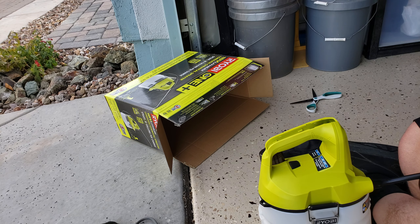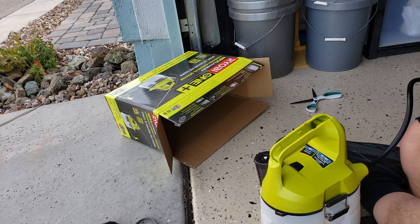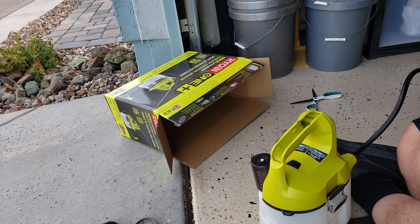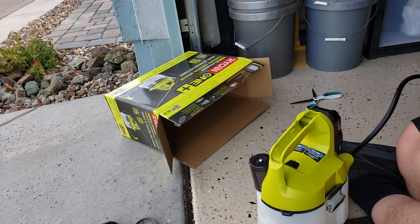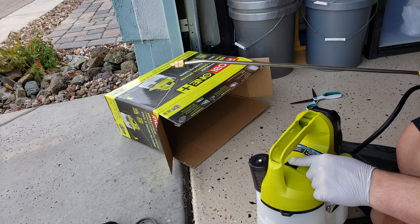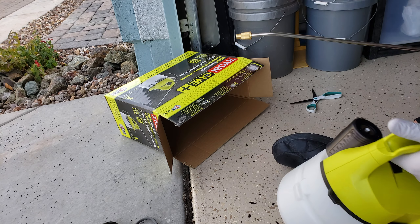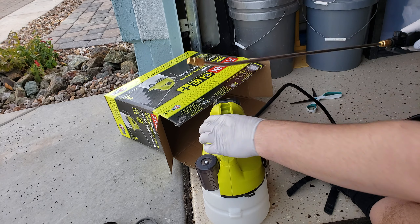Let's unravel this hose. I shouldn't have put the handle on until I unraveled it, but it detaches at multiple places, which is nice. I'm just going to quickly check it out and see how loud it is. That's actually not that loud — you hold it like this and it just sprays water.